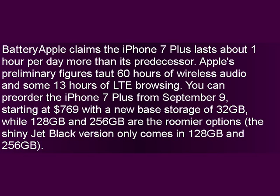You can pre-order the iPhone 7 Plus from September 9th, starting at $769 with a new base storage of 32GB, while 128GB and 256GB are the roomier options. The shiny jet black version only comes in 128GB and 256GB.